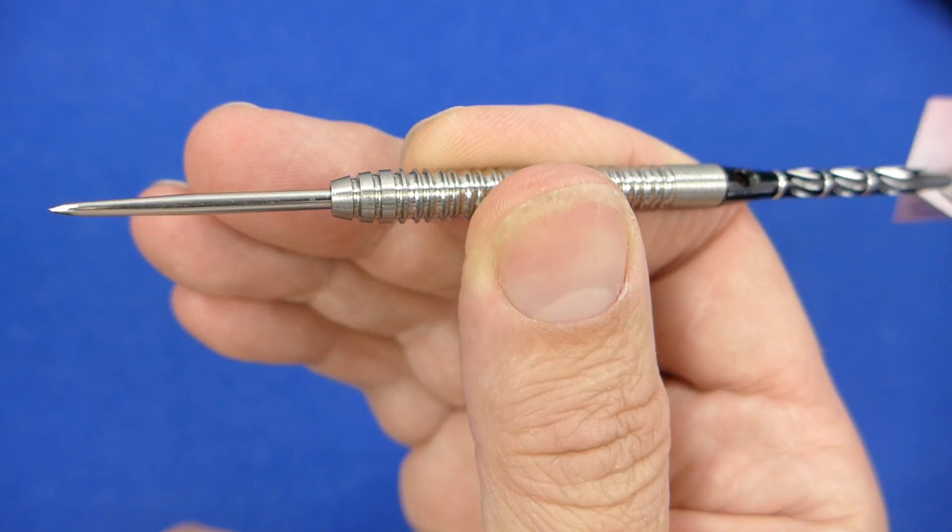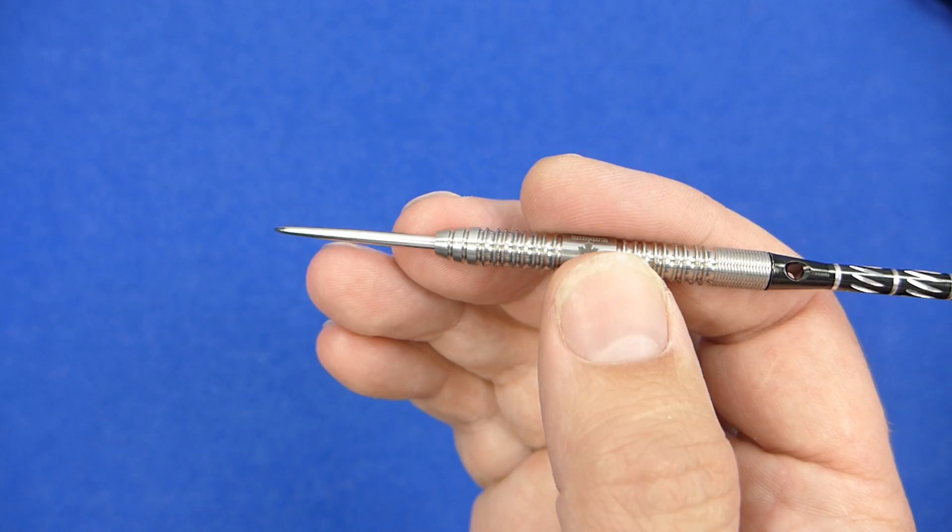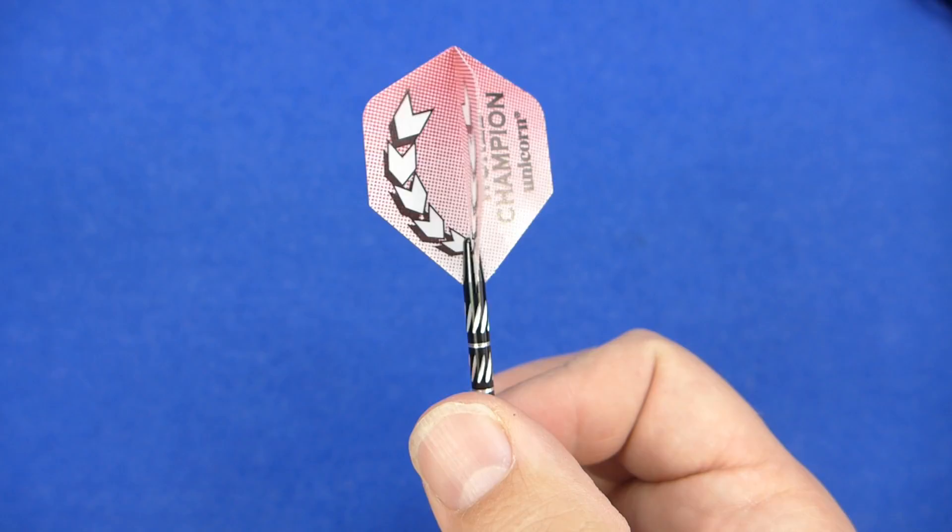The balance looks to be about the middle but maybe just slightly in front of the center - I'll have to see when I measure it. Then you've got your alloy stems with a rubber O-ring fitted, which is always handy to keep them on tight, and then your standard shape flights.